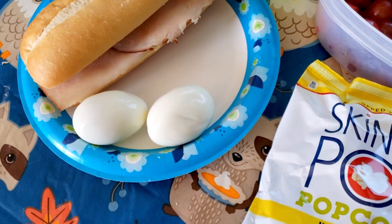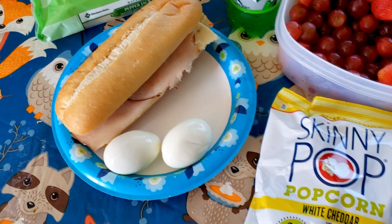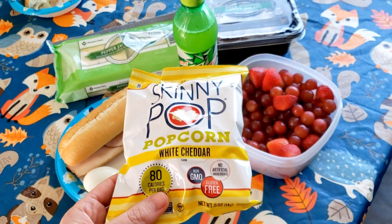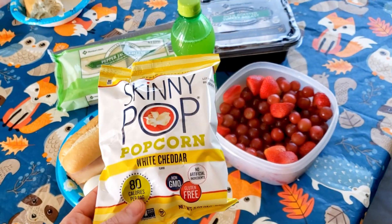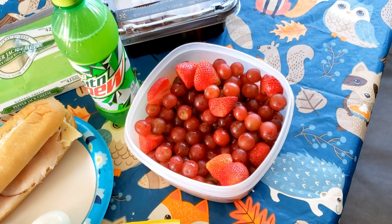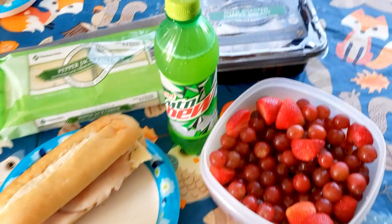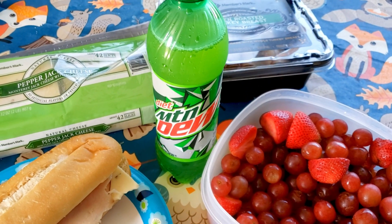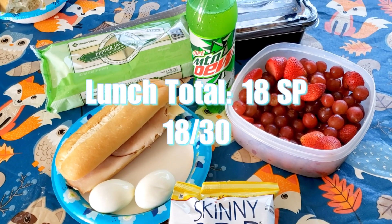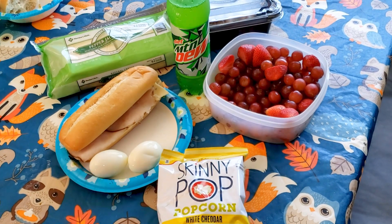And then I've got two eggs — two points a piece, so four points for the eggs. And then I've got this Skinny Pop popcorn, white cheddar; these are two points a piece. My husband and I are going to be sharing this fruit, and probably my son too — strawberries and grapes, zero points. And of course I have to have a Mountain Dew. So my lunch total for today is 18 points, which is pretty high, but we're traveling and I'm not worrying too much about it.